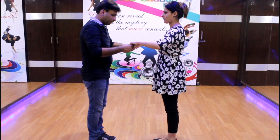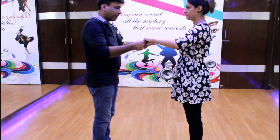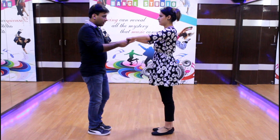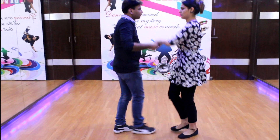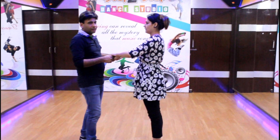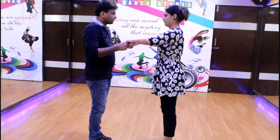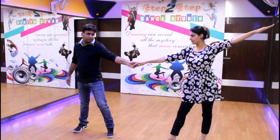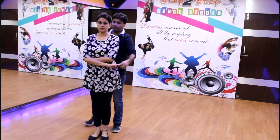Then we do the feet movement — feet remain in a cross position and the same foot will be used. The arm movements: when you are in the center, the arms are closed. As you do the feet movement, your arm will open: 1, 2, 3, 4, 5, 6, 7 and 8. You need to make eye contact with your partner — eye contact is very important. Then you move the girl in a simple move.